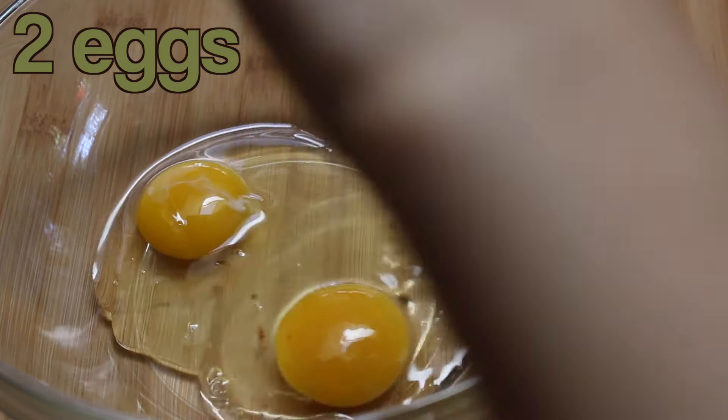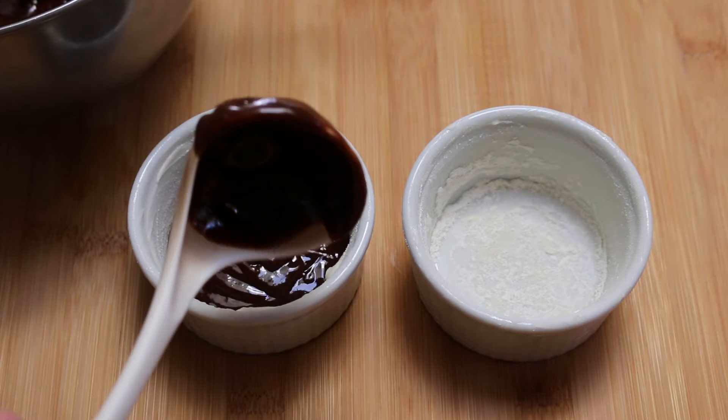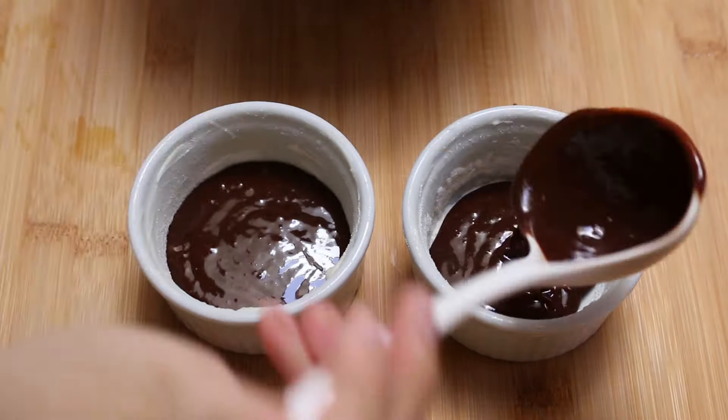Then add in three tablespoons of flour. Prepare about four ramekins by putting on a layer of butter and then putting on a layer of flour afterwards. Add enough chocolate batter until it reaches halfway. Then pop in one of those matcha ice cubes that you made earlier.